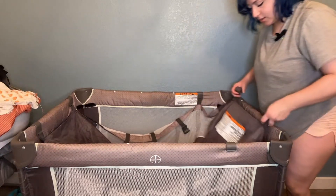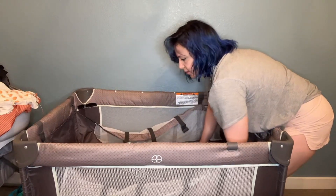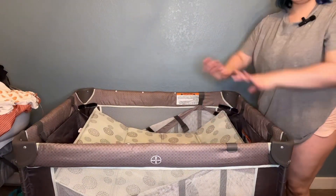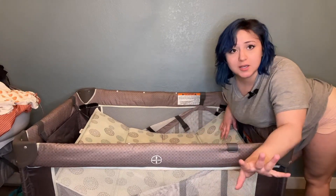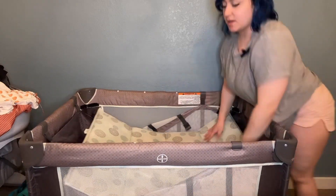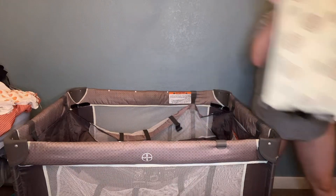I'll halfway assemble this for you guys. These bars go into each other — I'm going to pretend I did it — this part goes on top. All right, so now it's higher up. This is not how it would be fully assembled — please assemble the whole thing properly with your baby. Mark all the arrows, put them all on, mark the velcro. The safety of your baby comes first. This is for demonstration purposes only. That's how you would assemble it a little bit higher for the bassinet.